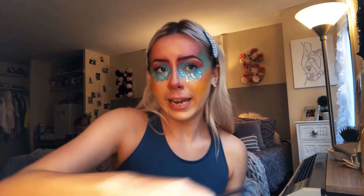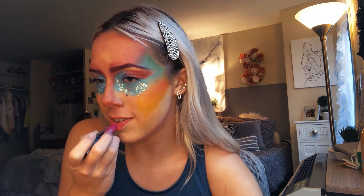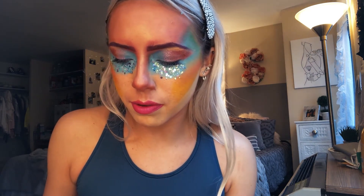I'm going to go in with — it's called Hot Spot — and add a little bit more pink around my nose. Now I'm going to take my NYX Matte Pink lipstick and just apply that. I'm going to take a little bit of the blue body paint that I have and put it in the middle of my lip.